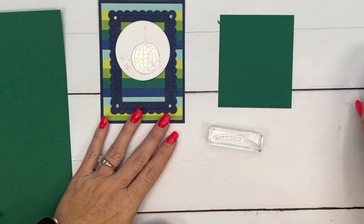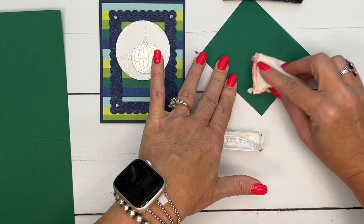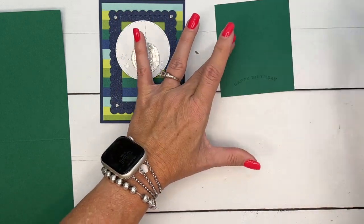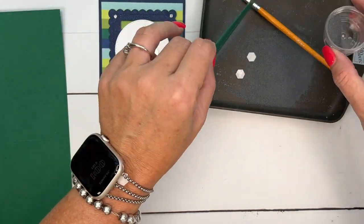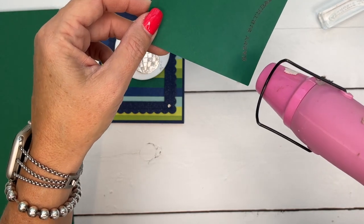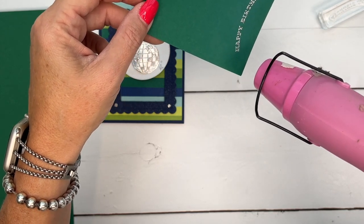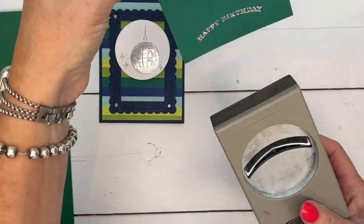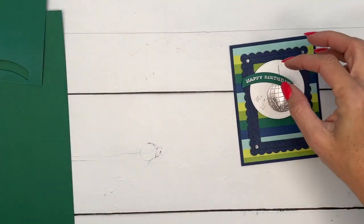Now let's stamp the sentiment. We're going to repeat the embossing process, and I'm going to use my embossing buddy again. I'm using shaded spruce cardstock — this is one of the colors in this designer series paper. The lovely thing about Stampin' Up! is that all of our colors coordinate, so if shaded spruce is in your designer series paper, you can find shaded spruce ink, cardstock, markers, and embellishments — and you know it's all going to be a perfect match. Give it a few seconds to make sure it's not still melty, slide it into your punch, punch it, and then we're going to put it right across the top.